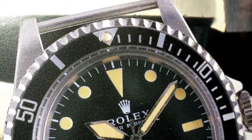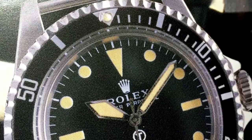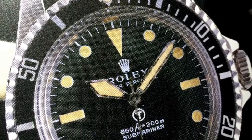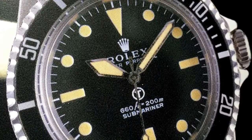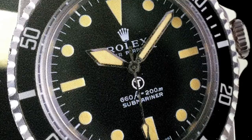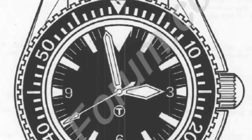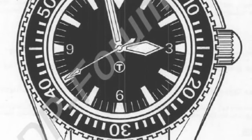The next step in the chain is Rolex, who also sold watches to the British military. Their famous mil subs of the 70s also had to be modified for the Ministry of Defense. The stock Mercedes hands were replaced with — you guessed it — sword hands on the 5517 and sometimes on the 5513. This was because the Seamaster 300 had become the gold standard as per the 1971 Def Stand 66-4 guidelines.